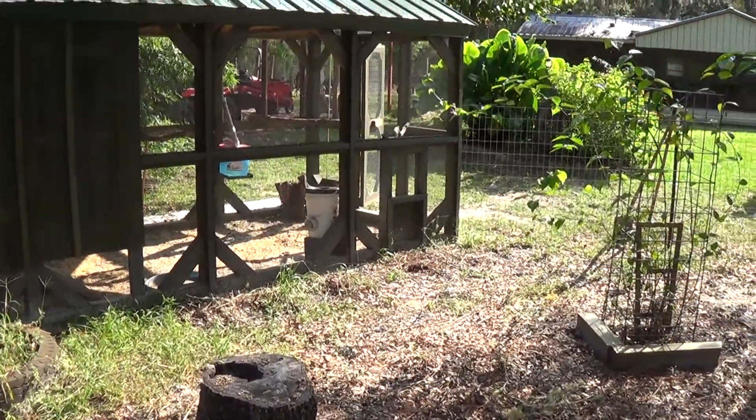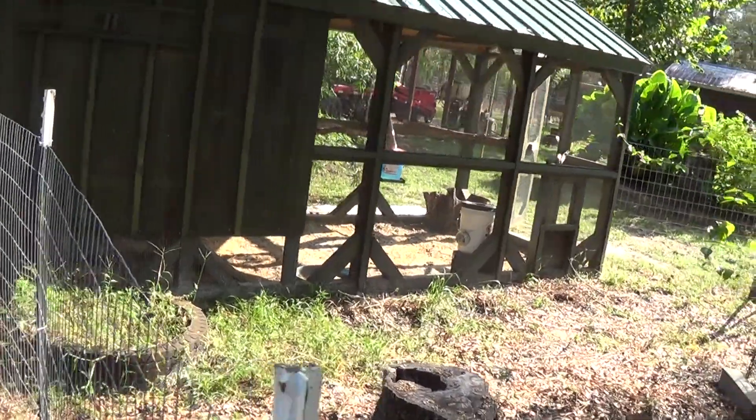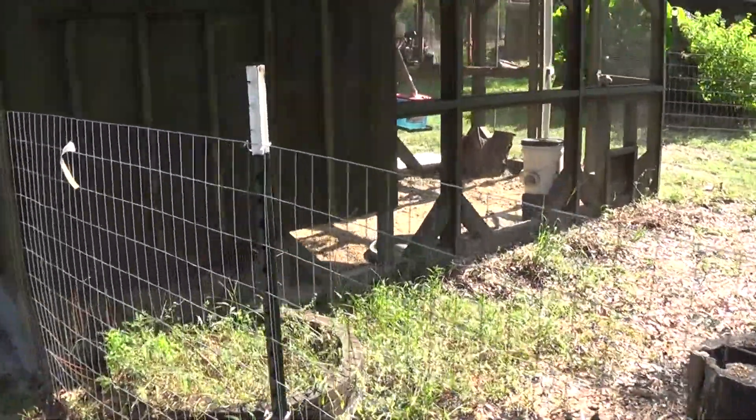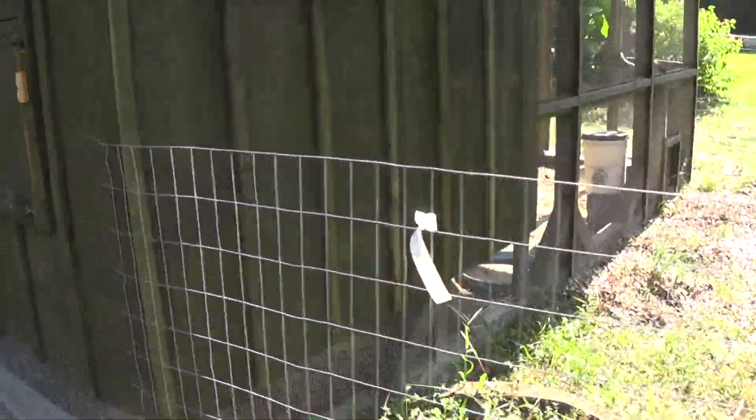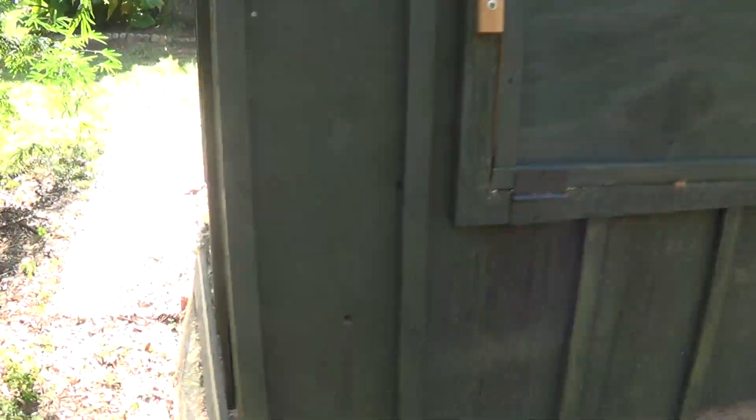This works really good. And like I say, if we're gonna be gone we just don't open that door and the girls are fine in the house. I'll show you the inside of ours and why we don't want a floor.